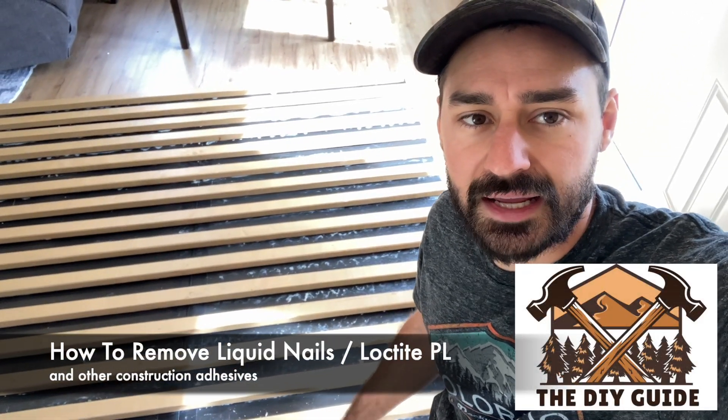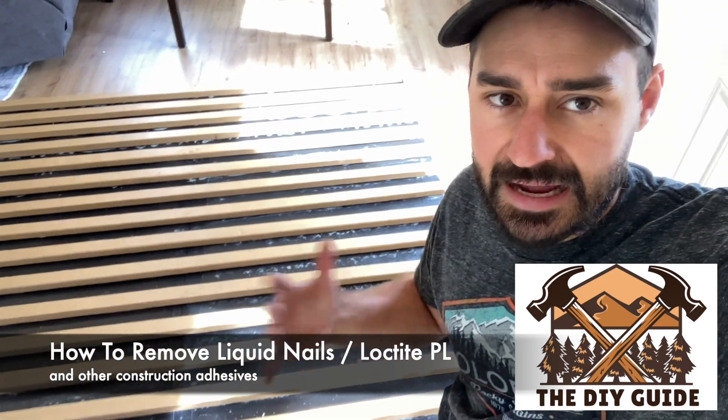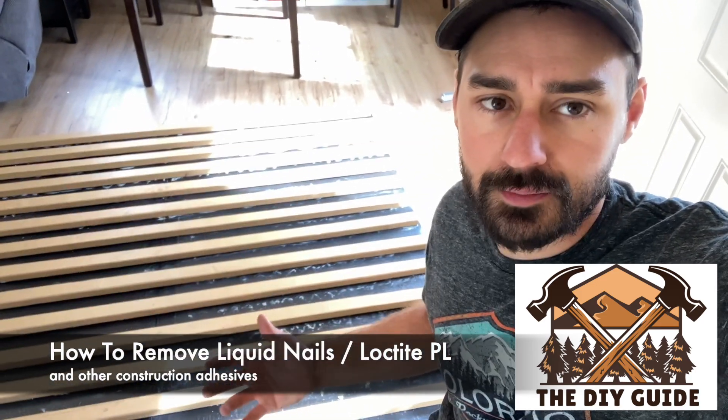I'm doing a project right now and I got construction adhesive — think Loctite, liquid nails — all over the place, so I need to clean it up. This is the process to do that. First thing to know: time is not your friend. You need to get this cleaned up as quick as possible because it's just going to get harder and harder.